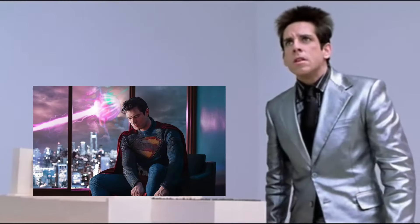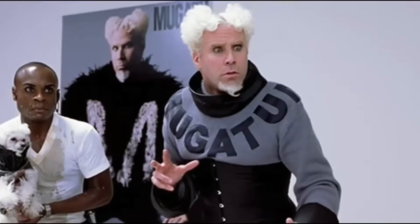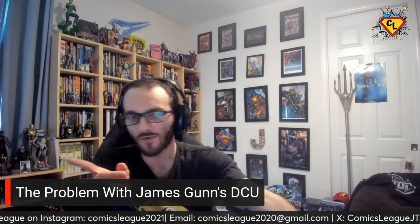I was going to talk about my problems with James Gunn's DCU originally. Then the suit gets revealed and I'm like, what is this? Oh boy, more problems. So here's the thing — my problem with it, and I'm going to start with number one with the DCU.